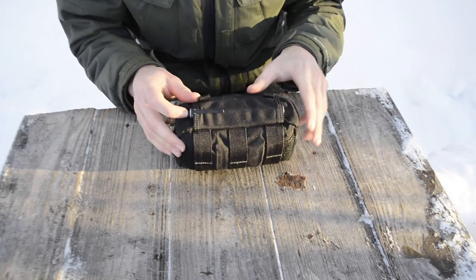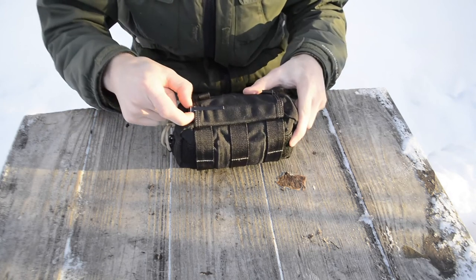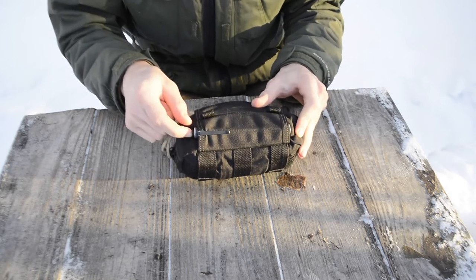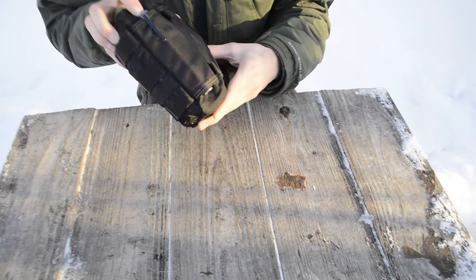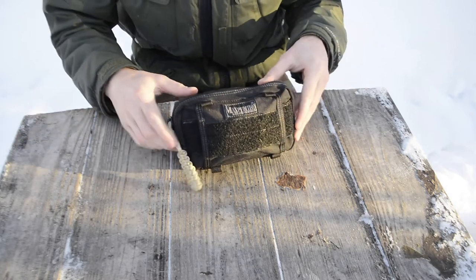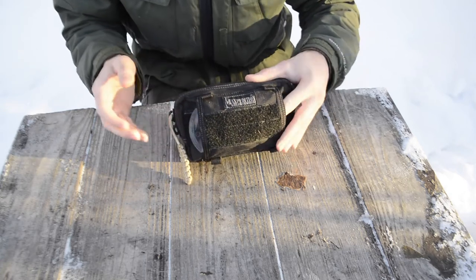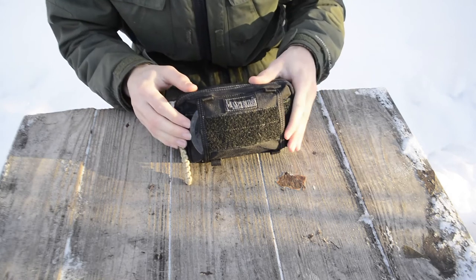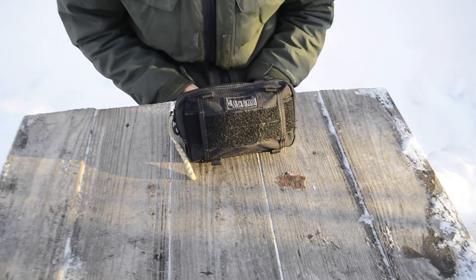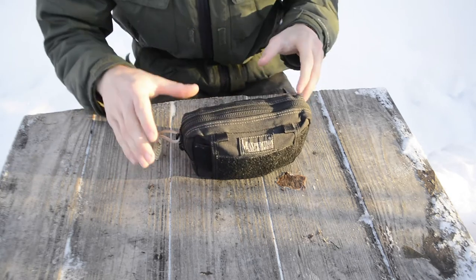Starting on the outside of the pack, underneath I carry a Streamlight Stylus Pro. It does throw a beam underneath the pack pretty well, but you can also easily pull it out. Next to that, sitting right underneath, I have a Brunton Truarc 3 compass. That's everything on the outside of the pack.